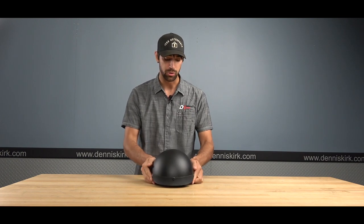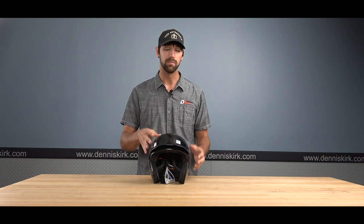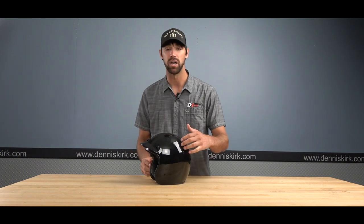That's going to do it for the SS 510 helmet. Moving on next to the SS 610 3/4 helmet from Speed and Strength. This comes in two colorways: matte black and black. This one here is the black option. It is DOT certified.